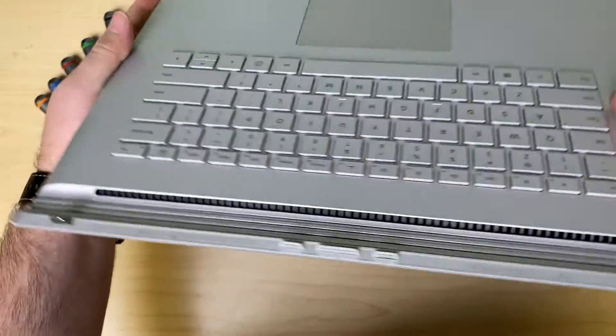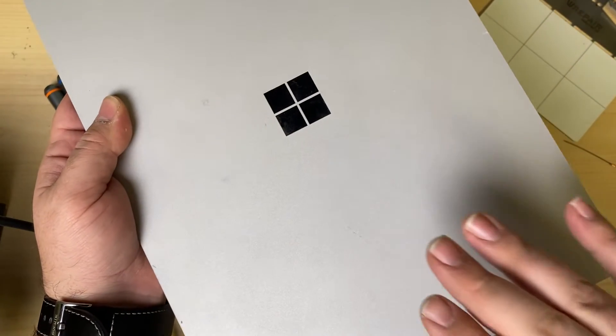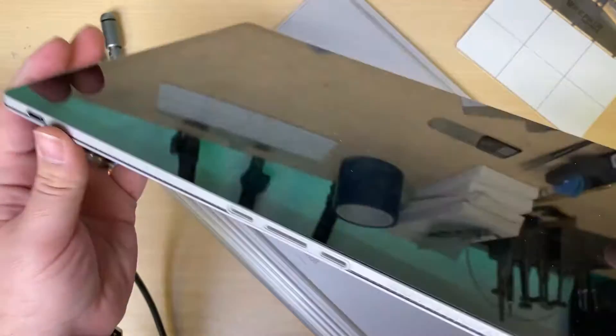Now I can work on either the top or the bottom to take care of one of the other batteries. Replacing the battery in the top case is much more difficult, and really the only reason that battery would need to be replaced is if you were using this kind of like a tablet.